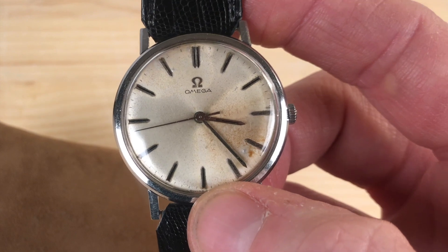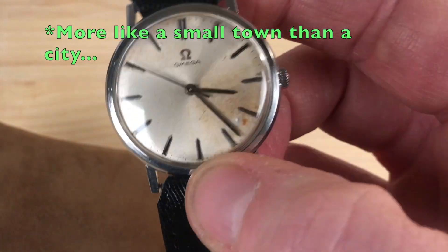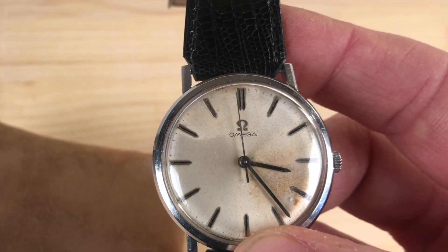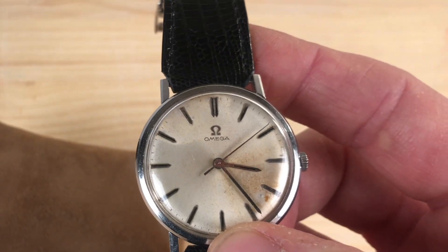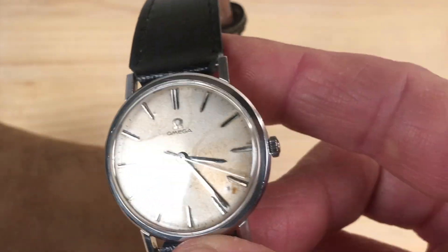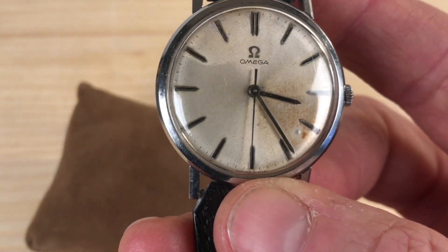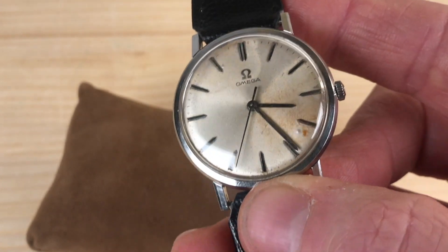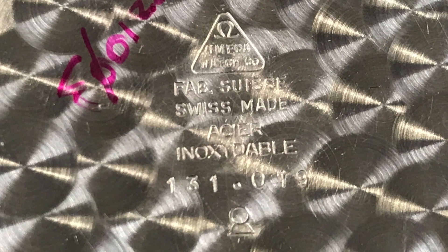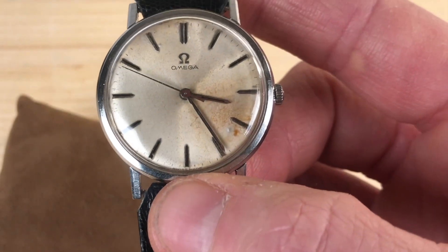My father used to live — and still does, as I do — in a small village. The closest city at the time, we're talking late 50s or early 60s, was at 8 kilometers, roughly five miles. If you wanted to go to a real watch shop, you had to travel those five miles. I'm guessing that my father's aunt did not have a driving license, let alone a car. So she went to the closest village, which stood at just half a mile, and at the optician's shop there were watches on sale, and she bought this watch.